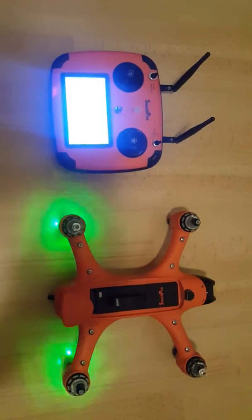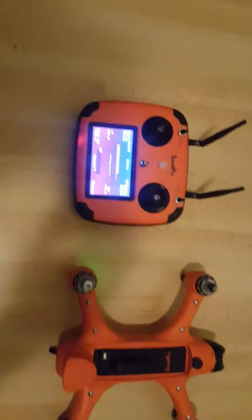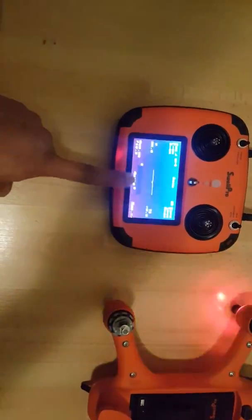Now you place your drone on a horizontal surface. I always like to use the floor because the chances of it being horizontal are highest.